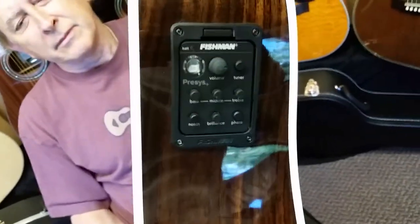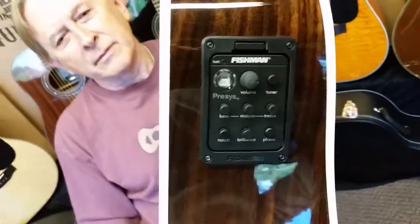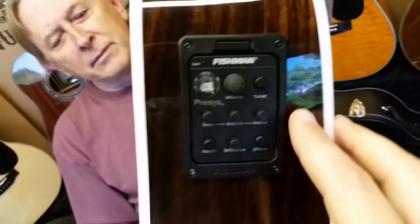Did you sign this one? Yeah, you got it. And naturally we have our Fishman 60 series as usual. Love this system — our customers really like it. It's just really easy to use.